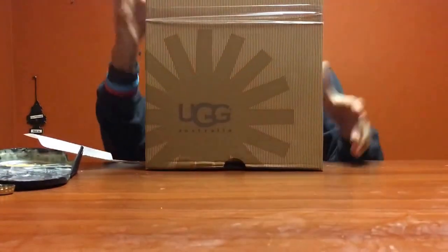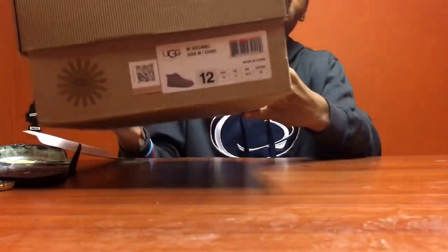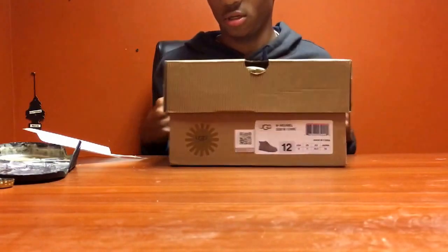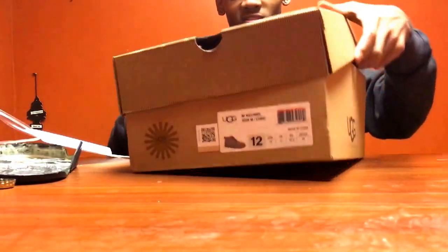Got the Uggs - the Chukka in that charcoal color. See if we can get y'all a shot of that. Got this little thing to hold the box closed. Appreciate that. Let's get into them.